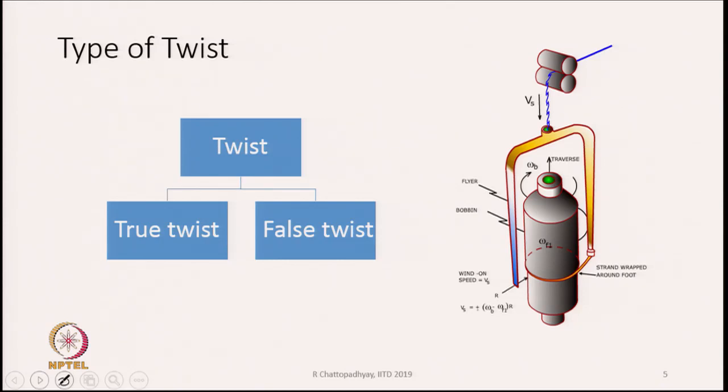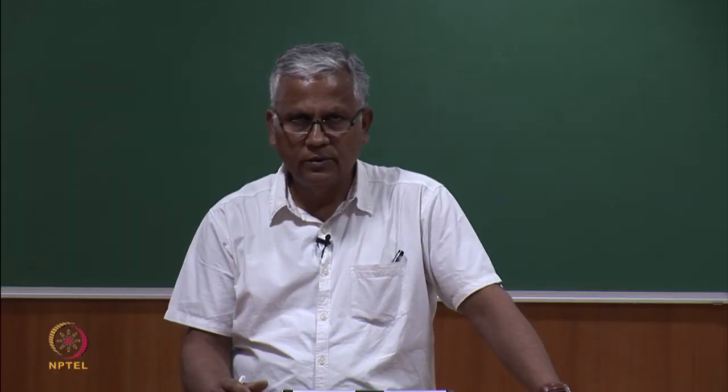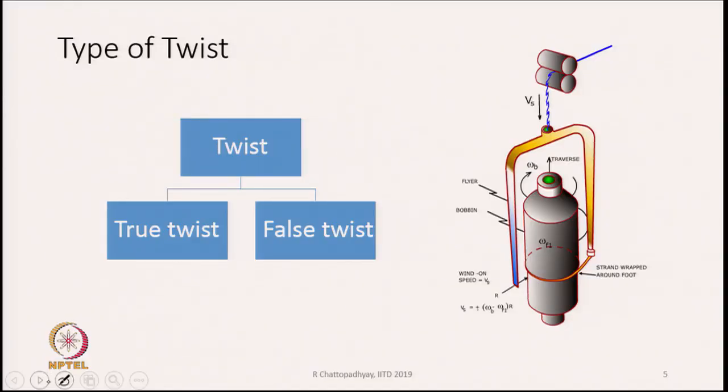Next comes the type of twist. Twist can be classified into two kinds: true twist and false twist. Both types of twist are present in roving. True twist is present in the roving that goes onto the bobbin, while false twist is present temporarily while the roving is being manufactured.